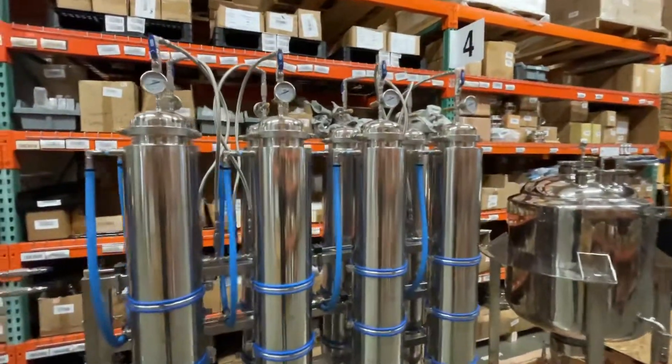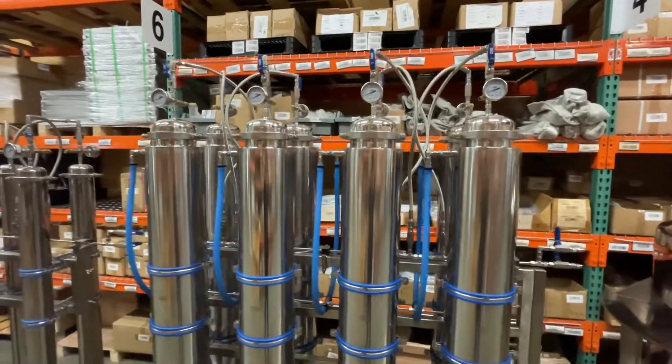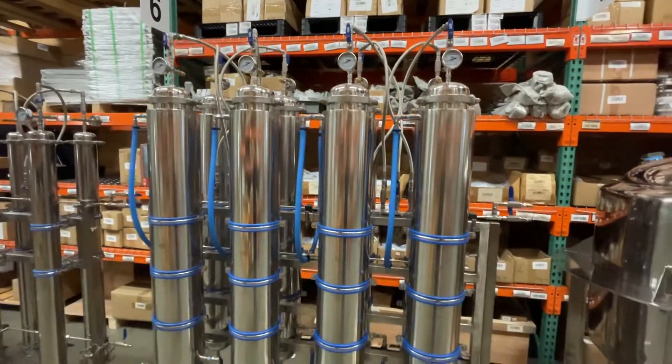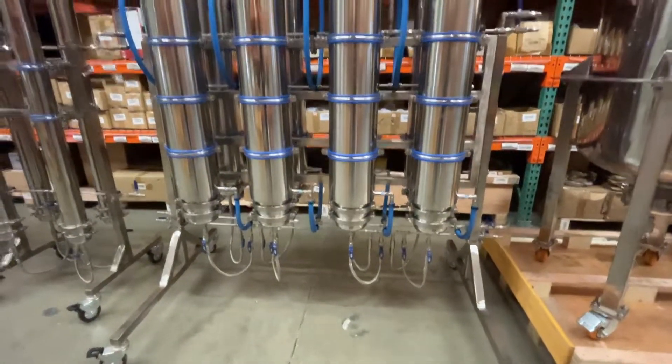I just want to do one more little overview here just to show you guys — this thing is ginormous. Pressure relief valves, gauges for each one of them. Completely independent and isolated for each column if you want. All on a nice convenient rack setup.